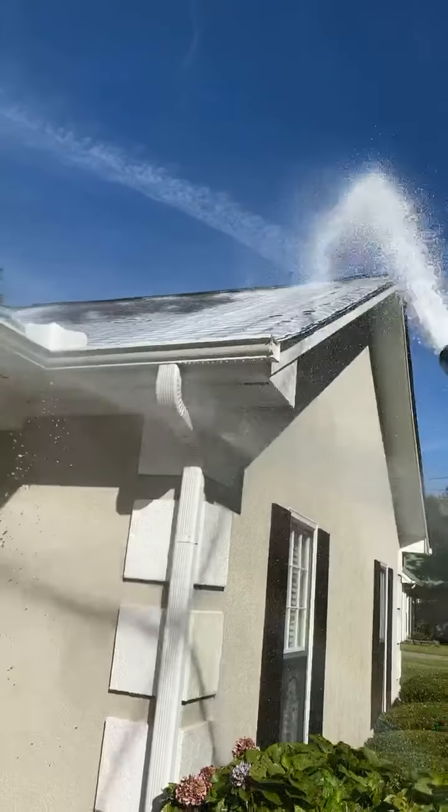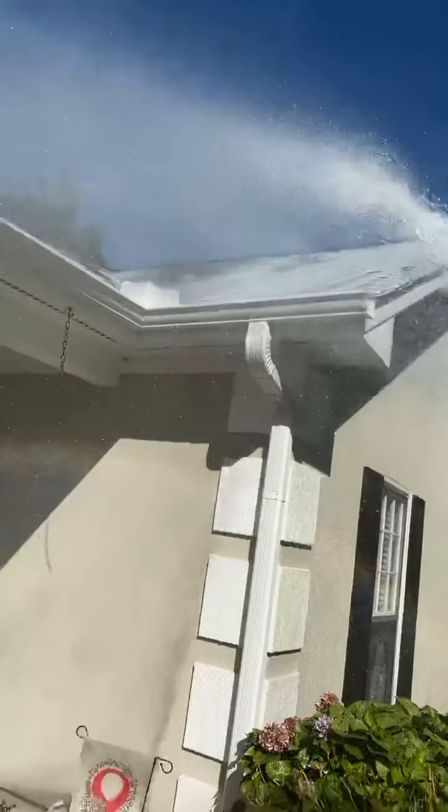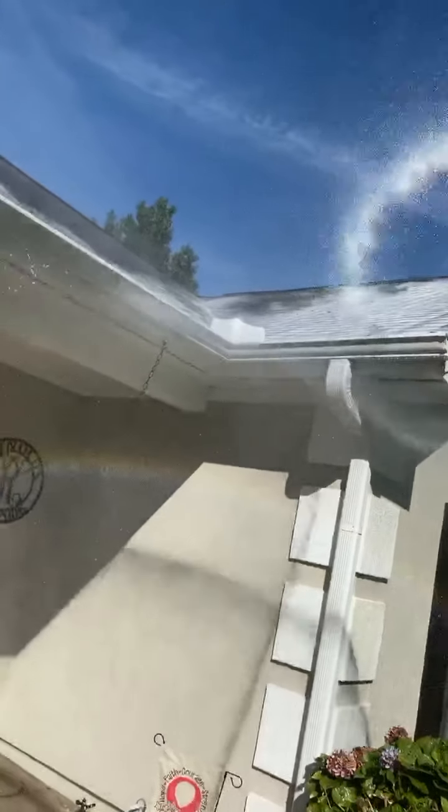Again, this is my gas roof pump. I don't think you'll get this kind of volume out of a 12-volt.